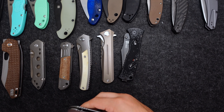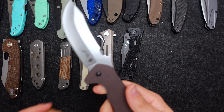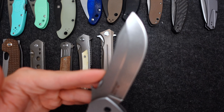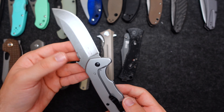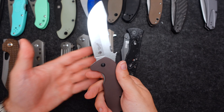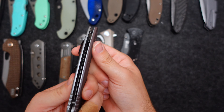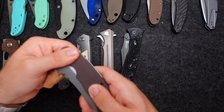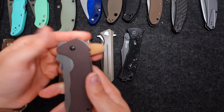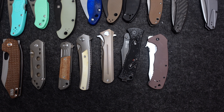This is the CQC Kershaw-Emerson collaboration. Super big blade — I actually just picked this up. I do forget the actual model; you guys can add it in the comments. The knife is pretty serious, very stout blade, very huge. Very thin for such a big blade. The G10 is a little slippery — reminds me of the Tenacious — but overall a pretty great knife.